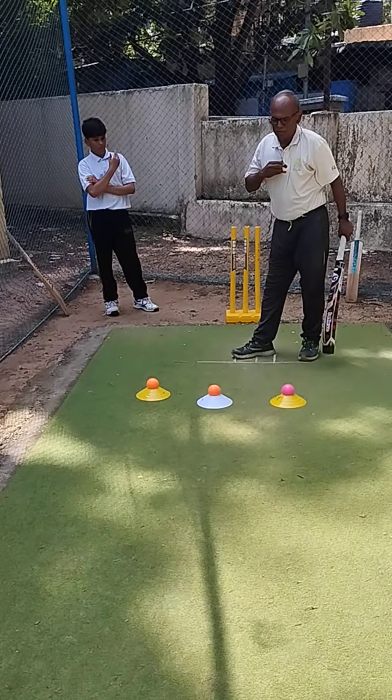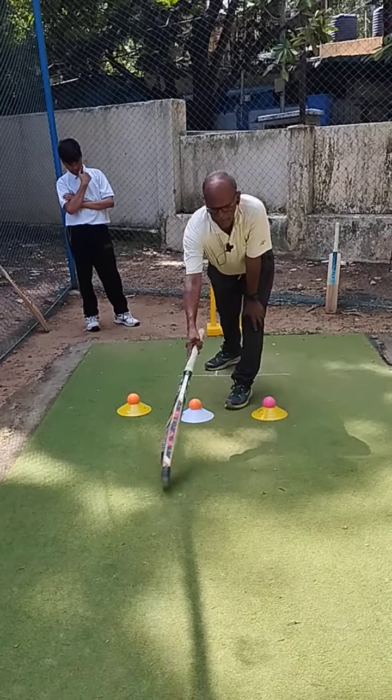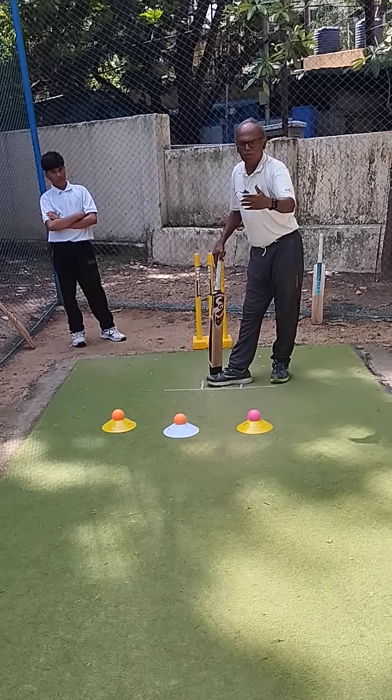If you want to move this path, this is called good length — this is the good length area. If you want to pitch it up, you can say: come on, pitch it up, pitch it up. Don't bowl short.